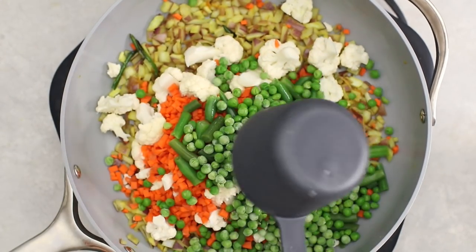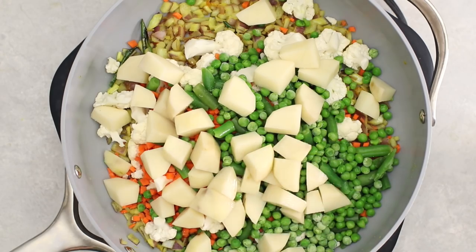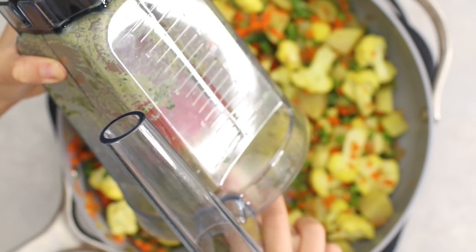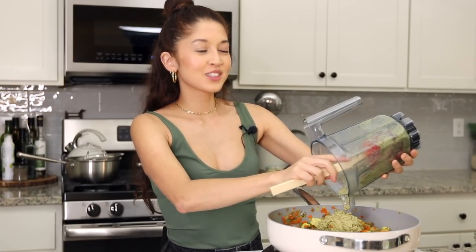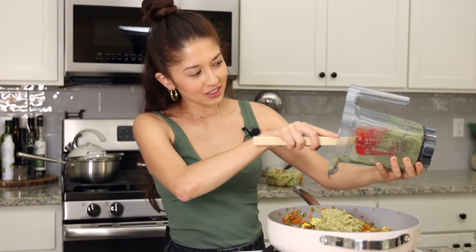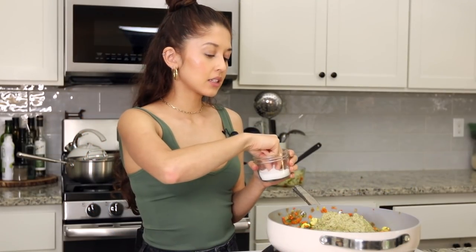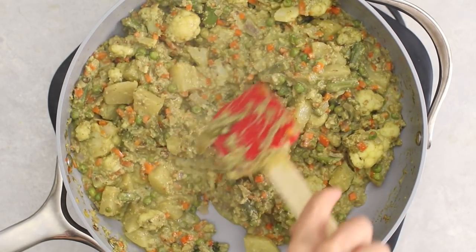I have some cauliflower, carrots, green beans, peas, and diced potatoes, plus about a quarter teaspoon of salt — cooking that until all the vegetables are soft. If needed you can add some water to help with the cooking process. Then I'm adding in the green korma paste. This is so fragrant and it smells delicious — Crystal was upstairs and came walking downstairs saying it smells so good in here. I'm also adding in half a cup of water and a pinch of salt to taste. We served it with some brown basmati rice and a little extra cilantro on top.